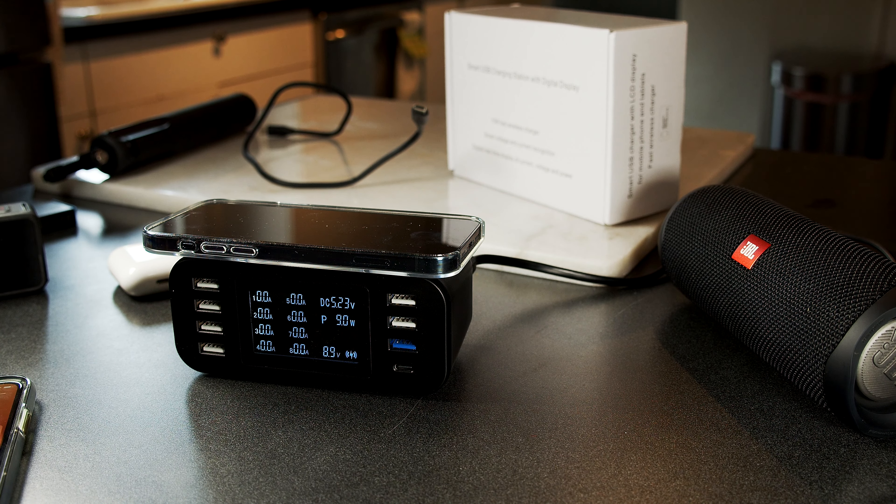You can also charge your phone with a cable. So if I use the iPhone with the regular connector here on the phone, and then plug it in here — this is number 6 — you can see the phone starts charging. Number 6 has almost 1A; now we are at 13W.